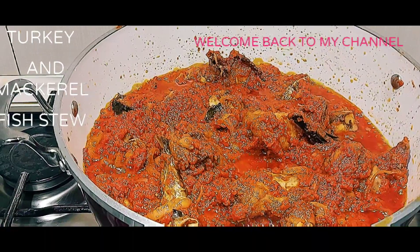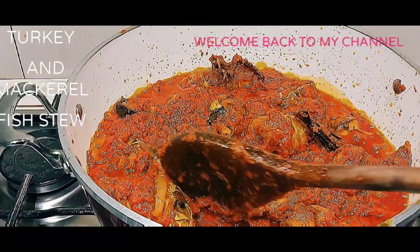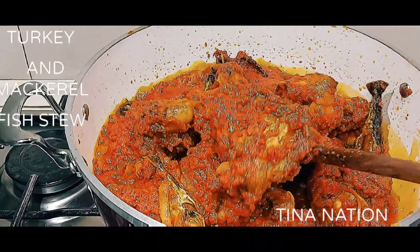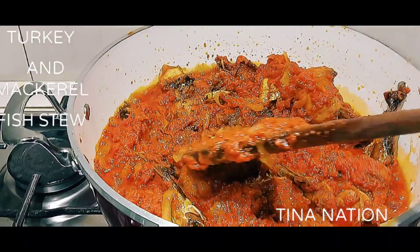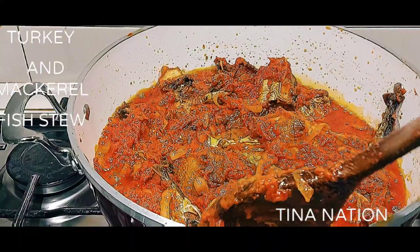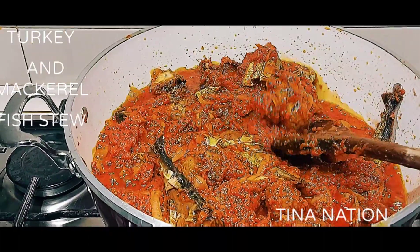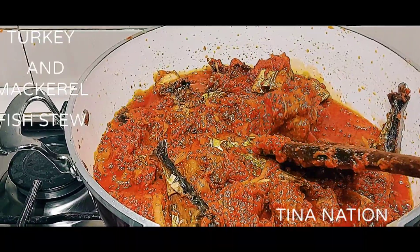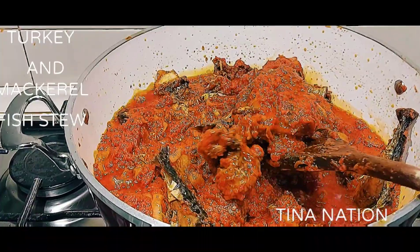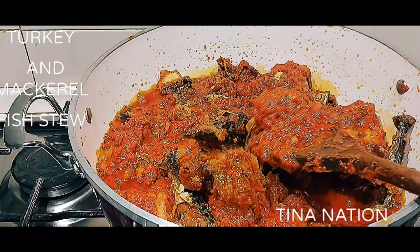Hi everyone, welcome back to my YouTube channel! How are you all doing? I hope you're all doing great and keeping safe. Today I'm so happy to be sharing with you how you can make your turkey and microfish stew. As you can see, this is turkey and microfish stew, so if you want to see how I make this, please stay tuned and keep watching.